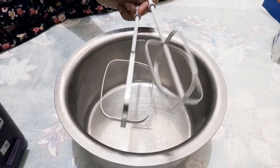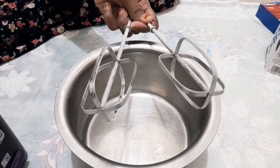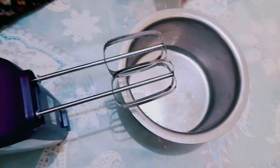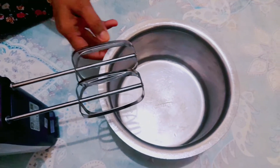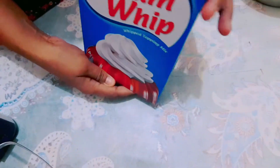This is a perfect whipping cream. This is a biscuit with a freezer. This is a dream whipping powder.